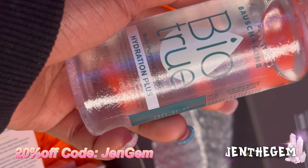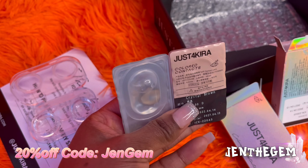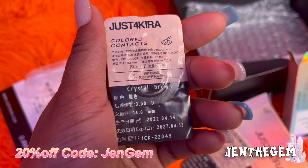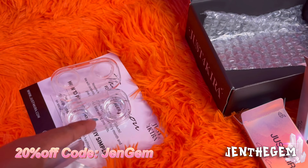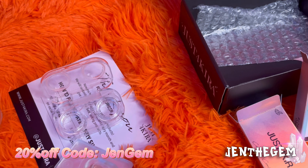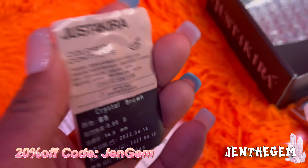We got this BioTrue Hydration Plus solution — I'm just going to put the contacts in here and let them soak. So we have the Crystal Brown contacts. This is how the back looks, this is the actual contact. I'm excited because I like the color brown on me. It came on Valentine's Day, which is pretty cool. I'm just going to put these in the solution now, and I'll see you guys later when I've done all the other contacts.